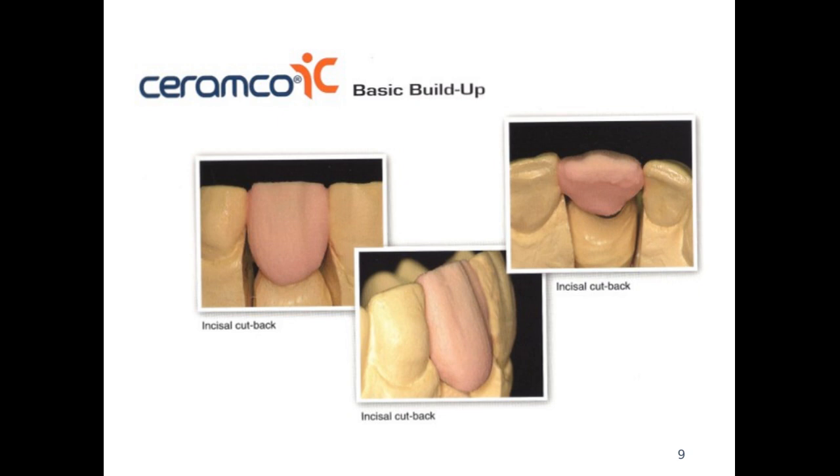For the cutback, if we need to build up mamelons it is also good to cut back a little bit of the dentin porcelain for the application of the incisal. If we look at the surface of our incisor teeth, we can see that in some areas our teeth are a little more translucent and others are more opaque, creating that natural flow of how the tooth looks.